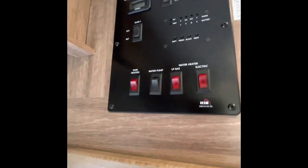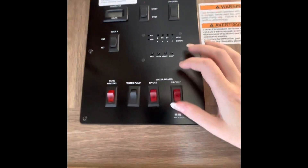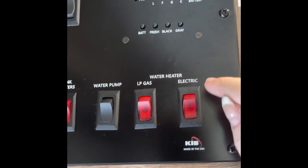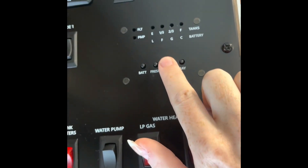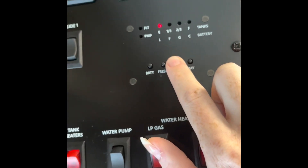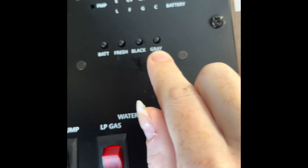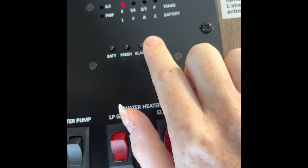Coming inside the RV and up the steps — to your immediate left at the top, right through the entrance, you'll see your control panel. This is how you check the levels on everything. I was just showing you the black and gray waste tanks. To check those levels, you push and hold the button here. As you can see, the black toilet waste is showing as empty and the gray sink and shower waste is also showing as empty.